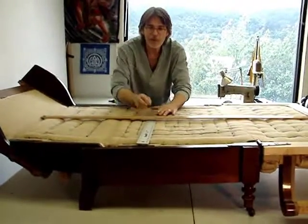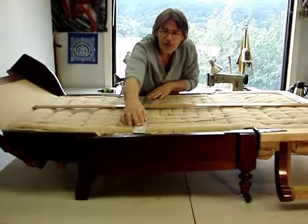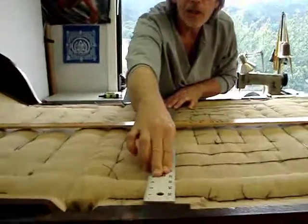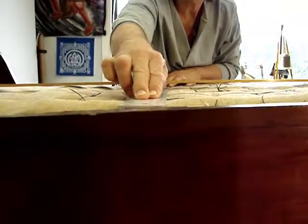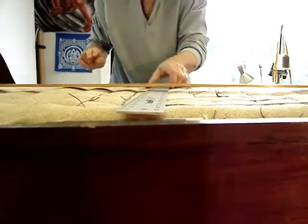It sits just proud of the frame. Once the additional stuffing is placed in and the ticking is pulled down, it should come fairly close to the surface without a great deal of crown.